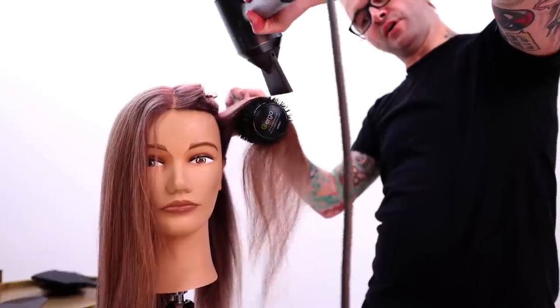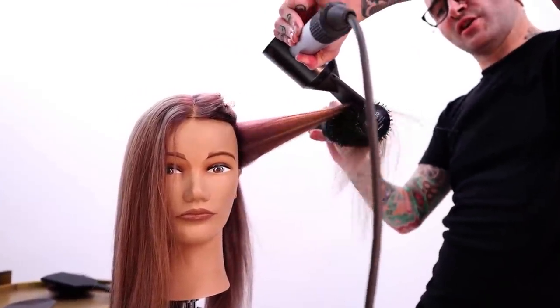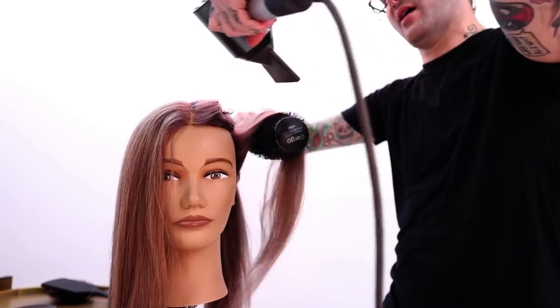Take your blow dryer, put it on this side of the brush and then tip it. It just gives you a little bit of added insurance that you're going to be sending the cuticle and the hair in the right direction.